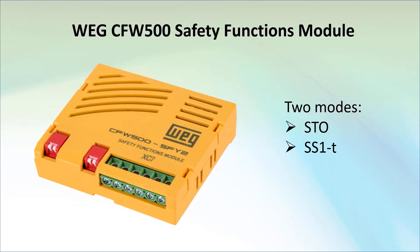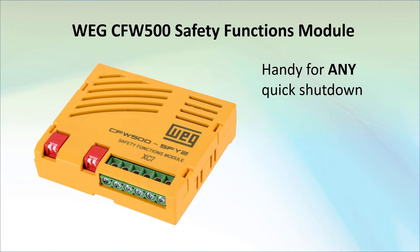Having both of those options is a huge advantage of the CFW500 drives, and since it's an optional plugin module, you don't have to pay for it if you don't need it. Remember, STO isn't just for emergency shutdown situations. For example, you could use a trapped key system or a safety gate to stop the motor via STO and work on your system, then re-enable STO when you're done.